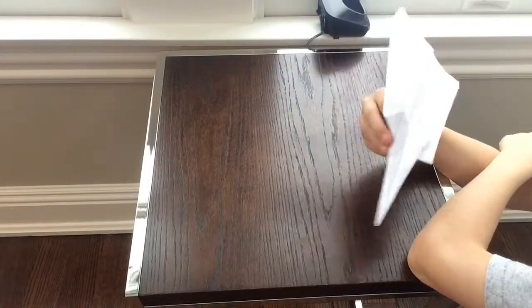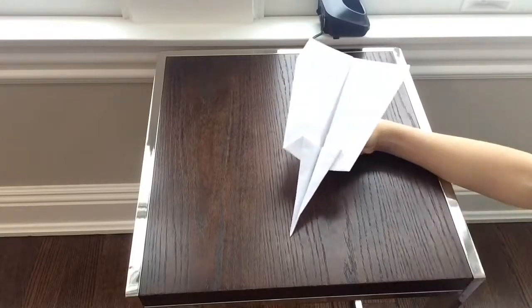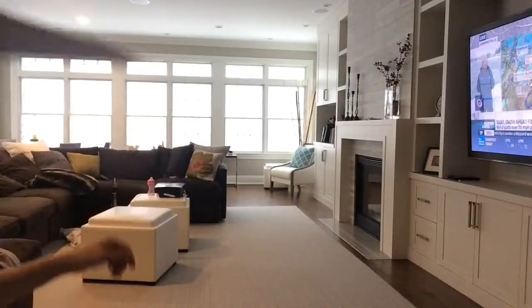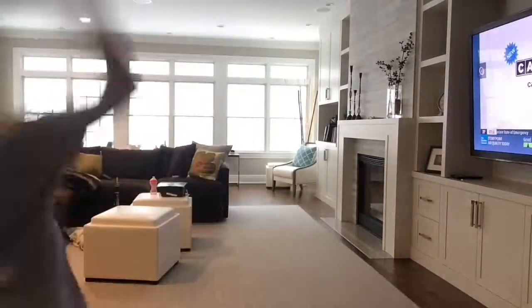It looks sort of weird but it's good. I'm going to show you how it flies. I'll leave you with that for now, and in the next video I'll be back.